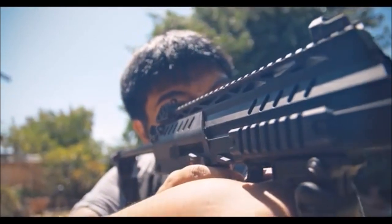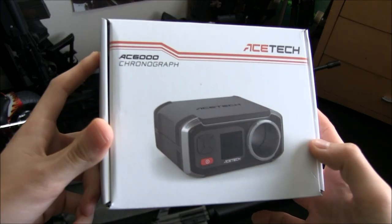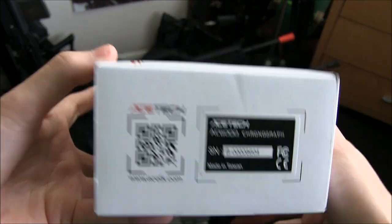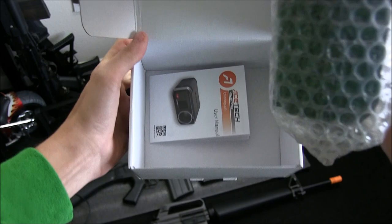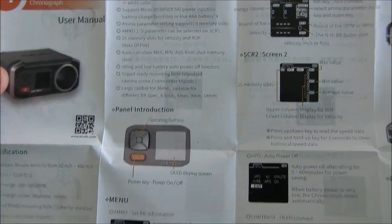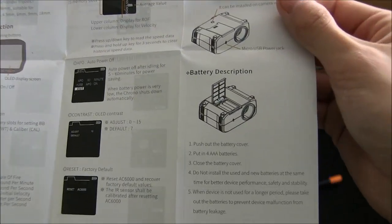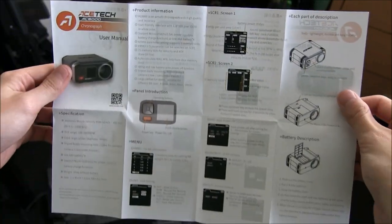AceTech sent me both the AC6000 and their AT1000 tracer unit, but for right now let's get into the unboxing of the chronograph, which begins with the graphic and glazed box. It's pretty simple but it's a nice way to represent itself. Inside, the device is wrapped in a bubble wrap pouch while the user's manual sits somewhere in the box. The manual is actually pretty good for this product — I can read it and not feel like it was written by a toddler. The English is well written and it goes over each screen that you'll find on the chronograph and how to power the device itself. Good manual.